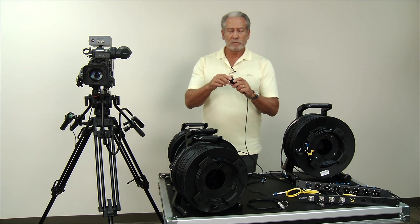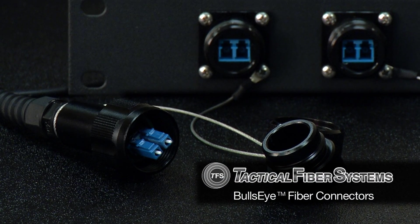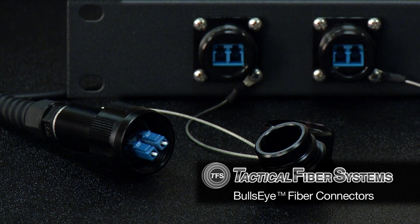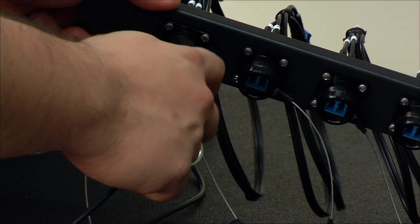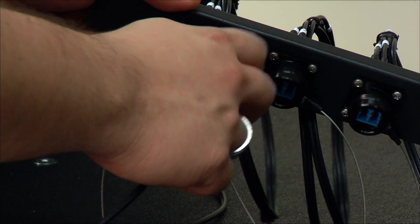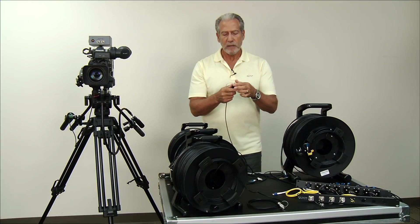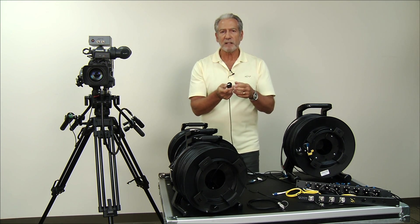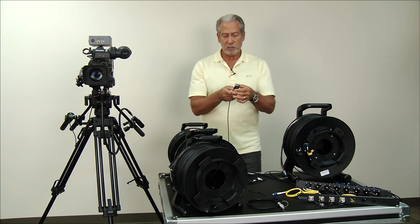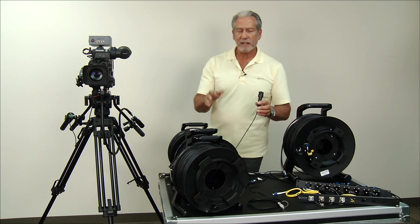The next level up is what we call our bullseye. The bullseye looks like an LC on the inside, but it's housed in an aluminum housing with an aluminum cap that screws on and is waterproof. As long as crews are careful when deploying cable — making sure the cap is in place while bringing it out and putting it back on after disconnecting from the converter — you're okay. It can bounce on the ground and it's protected against dirt and contamination. So it's sort of a middle ground.